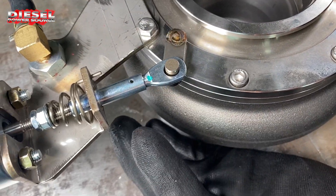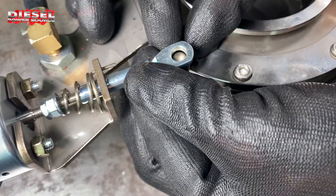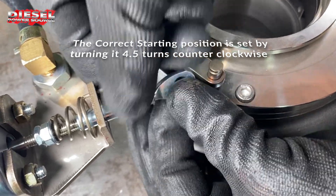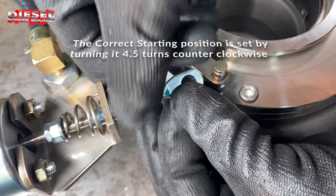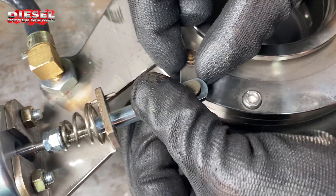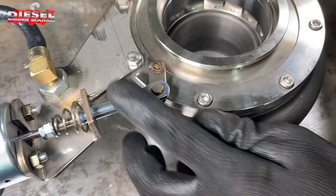You don't want it over tight, but you want it so it will slide on easily. Then pull this off and count four and a half turns: one, two, three, four and a half. The starting position is always going to be slightly open.